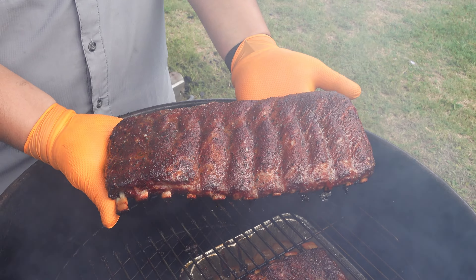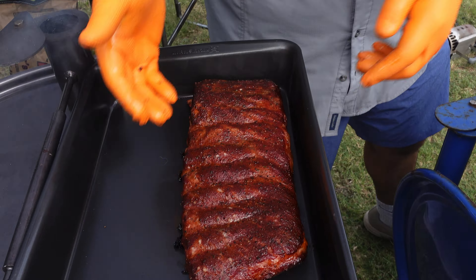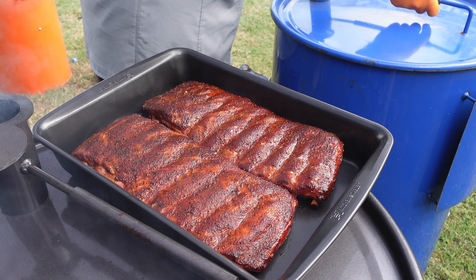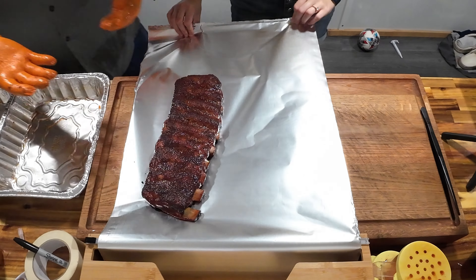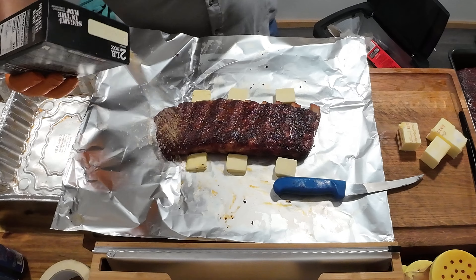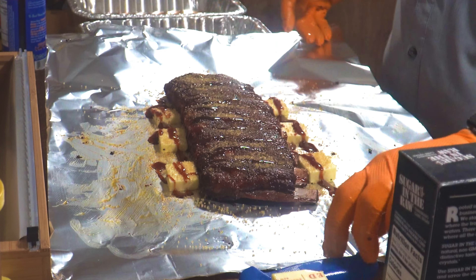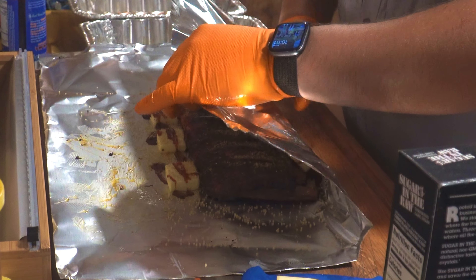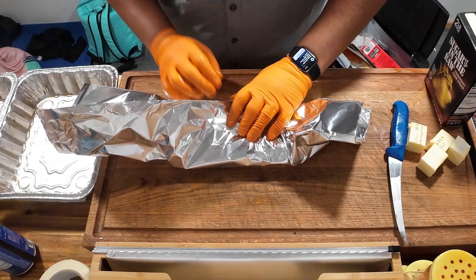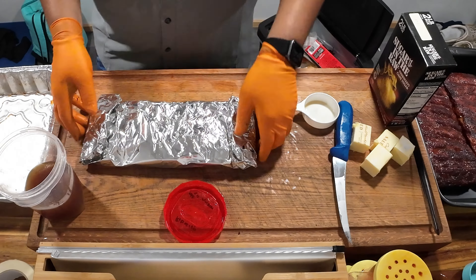Ribs are looking absolutely fire today. Great color. That typical southern hospitality. You guys have seen me wrap ribs a few times already, we're going to go through it again. Sugar in the raw — these are sweet ribs. Blues Hog original over top. And if you don't know, now you do — that's exactly what I put on top. I'm feeling nice today, telling you guys everything. There you go, that's one wrap.